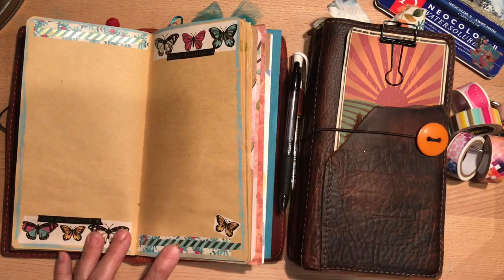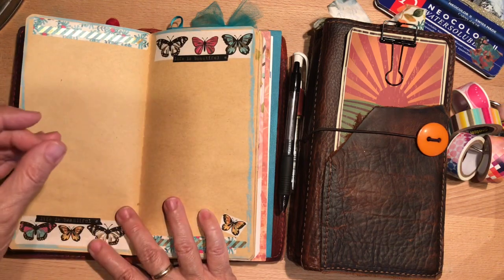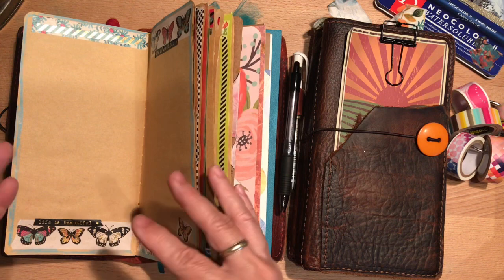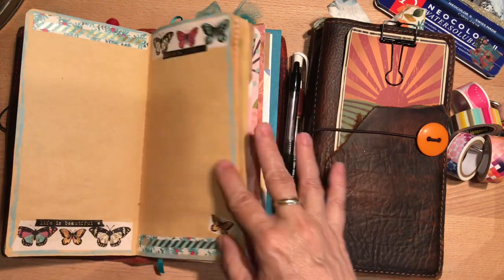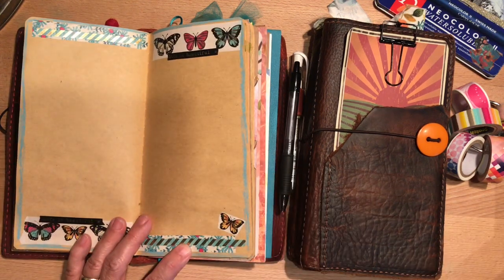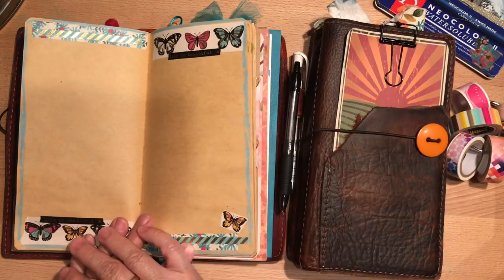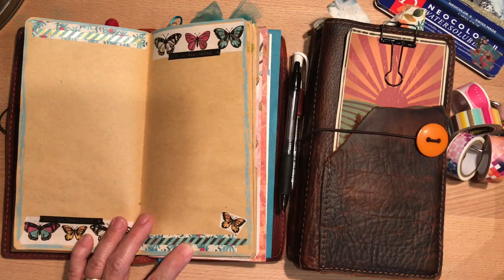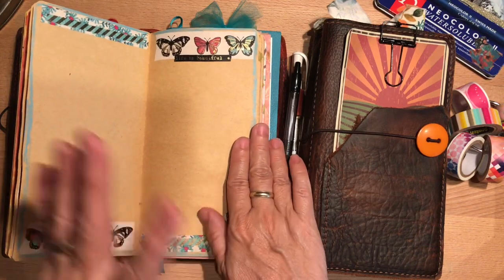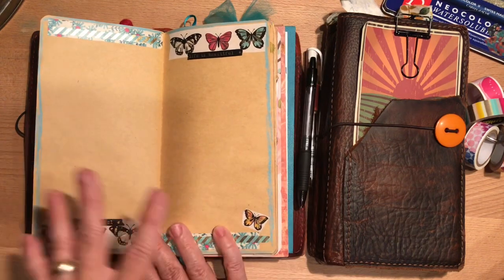When I started this form of journaling about four years ago, it was all a learning experience. Over the past few years I found there are certain things I like more than others. At first I was buying all kinds of things for Bible journaling and for this kind of journaling, and then later I found I didn't go to as many things as quickly. So I'm trying to use things up so that what I have on hand is what I want to use.